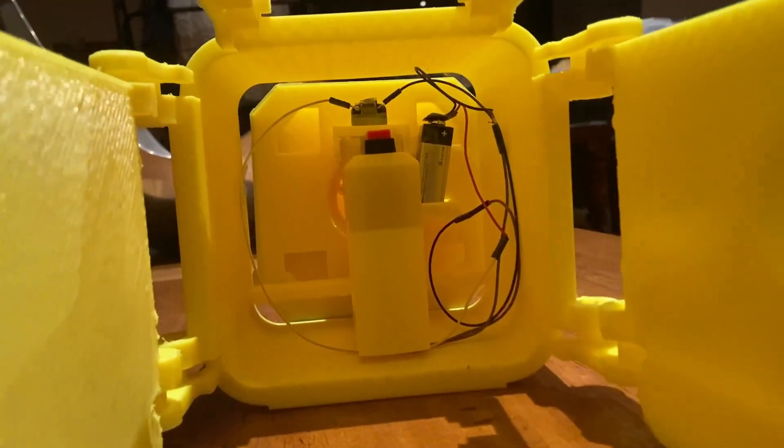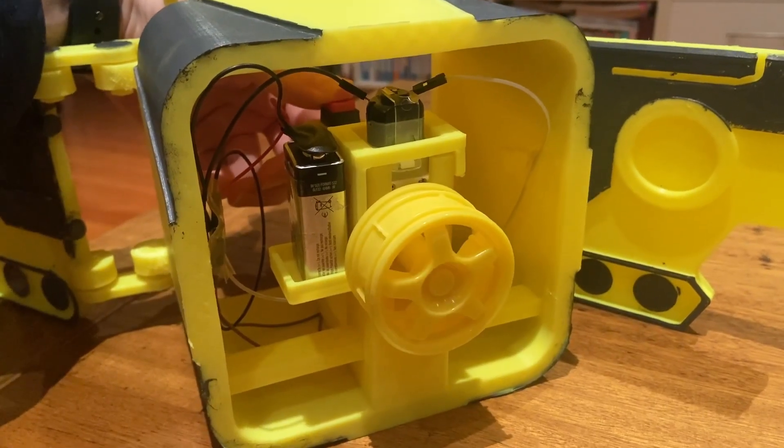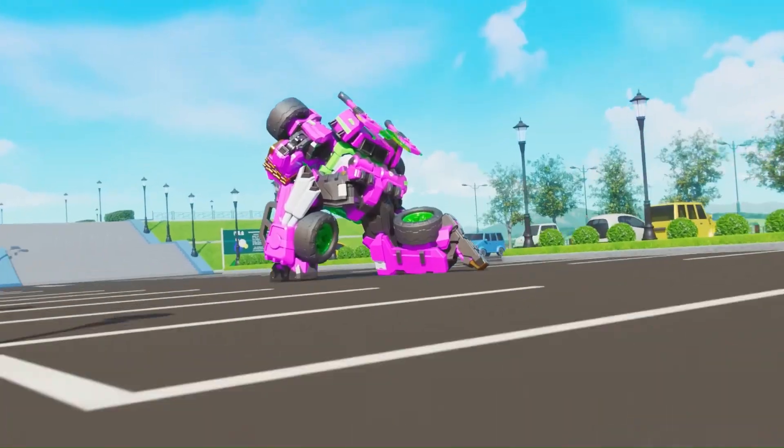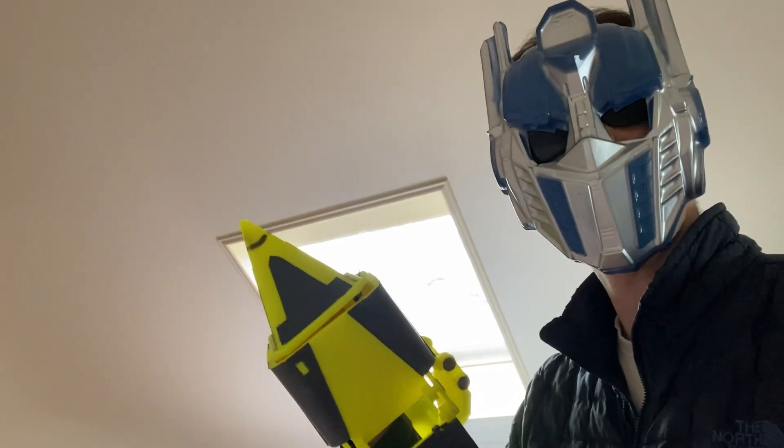So my wiring is kinda messy, but straightforward, using only a battery, a push button, a motor, and a plastic tire rim, allowing me to perform his iconic Spiral Ray to my heart's content. Spiral Ray!